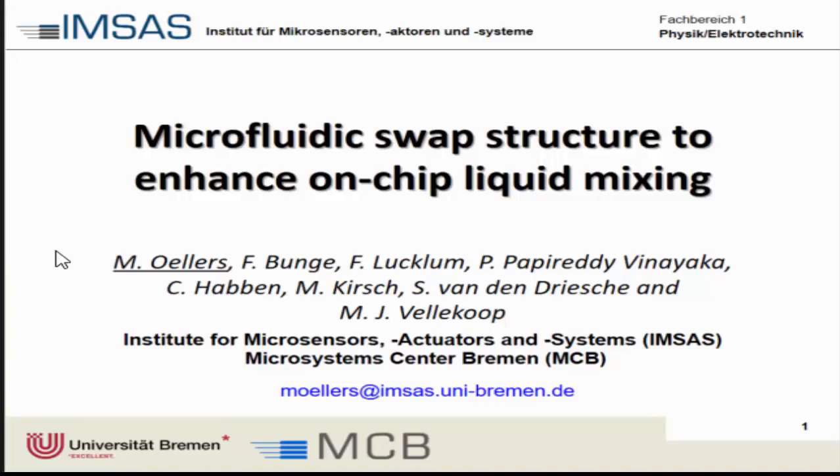Thank you for the introduction. This is Martin Ellers from the Institute for Microsensors, Actuators and Systems at the university. Today I'm going to present the microfluidic split structure to enhance on-chip liquid mixing.